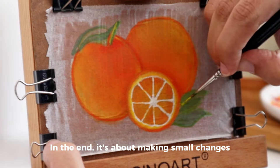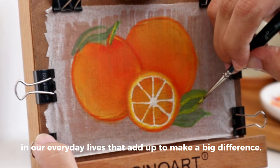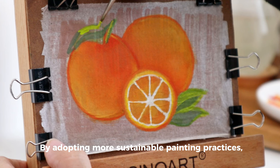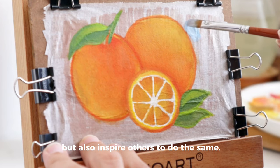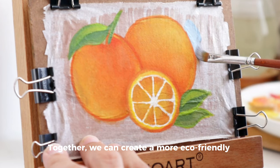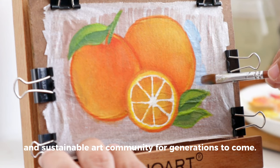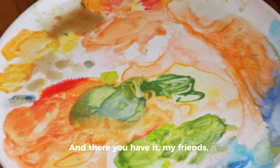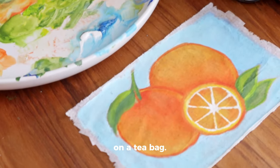In the end, it's about making small changes in our everyday lives that add up to make a big difference. By adopting more sustainable painting practices, we can not only reduce our environmental impact but also inspire others to do the same. Together, we can create a more eco-friendly and sustainable art community for generations to come. And there you have it, my friend — the reason why I made this mini painting on a teabag.